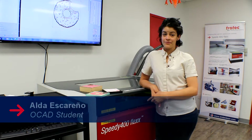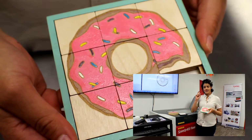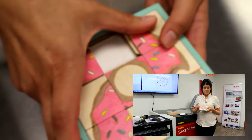Hi, my name is Alda and I'm here at the Trotec showroom working on the Speedy 400 today. Today I'm going to show you how to make a slide puzzle. These are like the small party favors that you would get as a kid. It's a very straightforward project that has a lot of opportunities for customization.